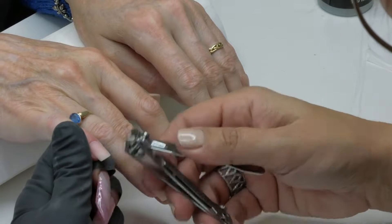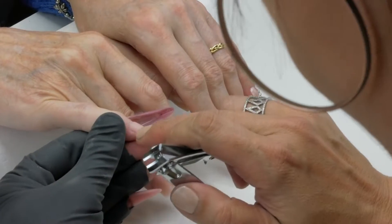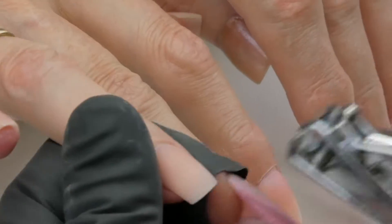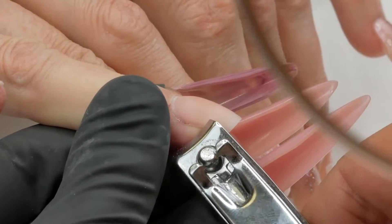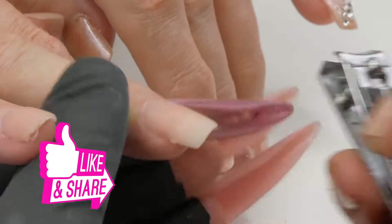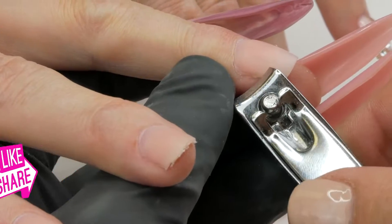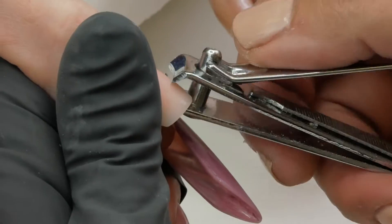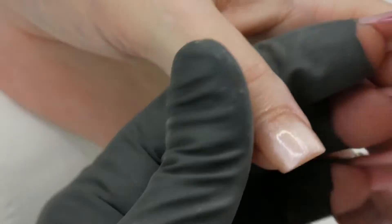To start the removal, I'm going to cut just underneath the natural free edge and remove it like that. We're going to do this on all 10 nails. Don't need to go too far, just cut it right here. As I used some tips to do the full set, it may still attach in the middle of the nail, so you have to cut a little bit more and pull like that.